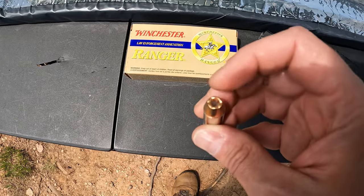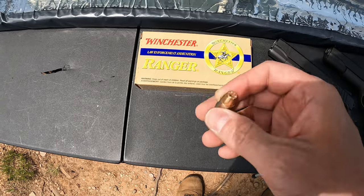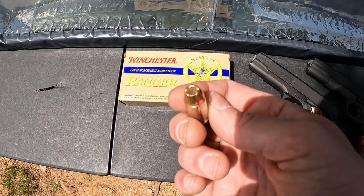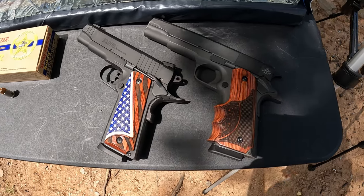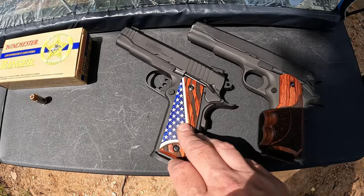For those who aren't familiar, these are actually the successor to the old Black Talons - basically what these are, with a few changes that were actually for the better. The whole legend of the Black Talons being some incredible round - really, that's just a legend. As far as what we're going to send them out of today, I got a couple of different barrel length 1911s: the full-size five-inch Rock Island right here, and the four-and-a-quarter-inch barrel Taurus Commander. I personally think we're going to see some good stuff out of these.